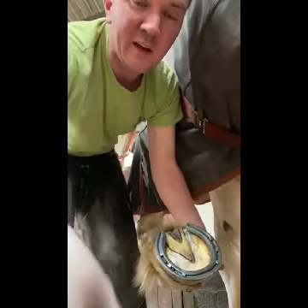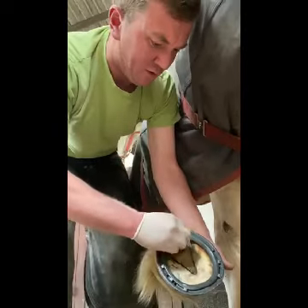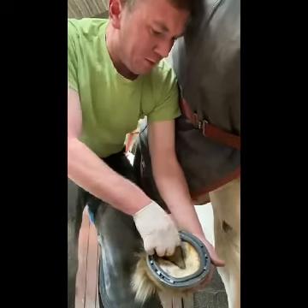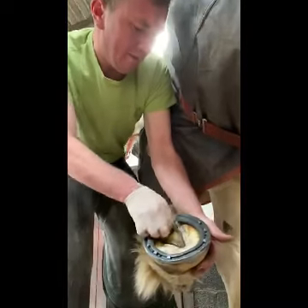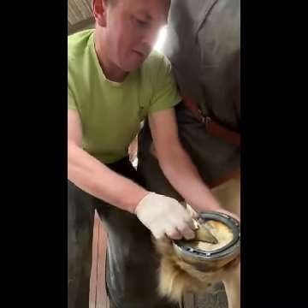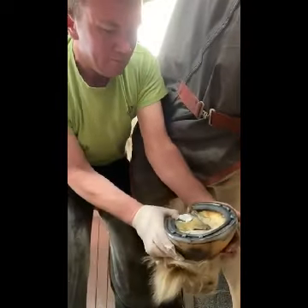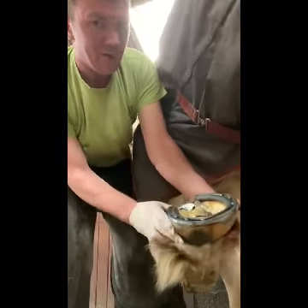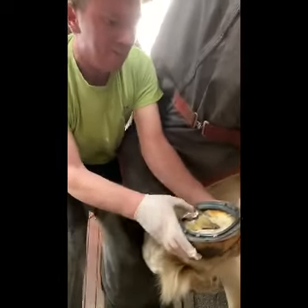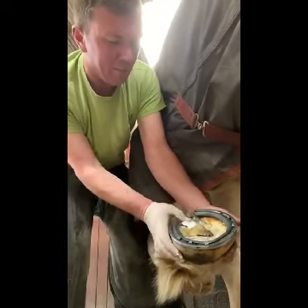Taking the HoofStuff that's all rolled up, we take it into the central sulcus and start to work our way into that split there. Keep massaging it into the area — it does stick to it quite well. Working right into the crack there, right up the heel, and it'll stay in place and become part of the body of the frog.